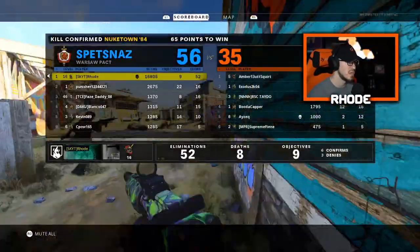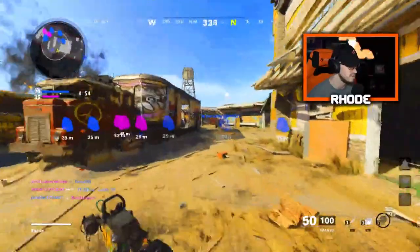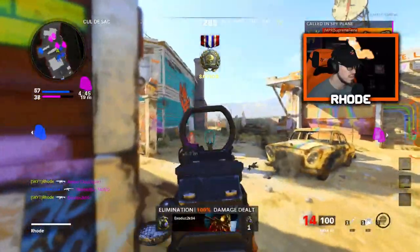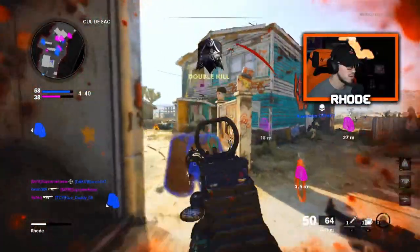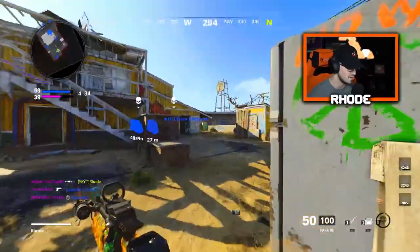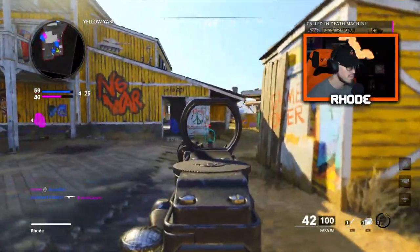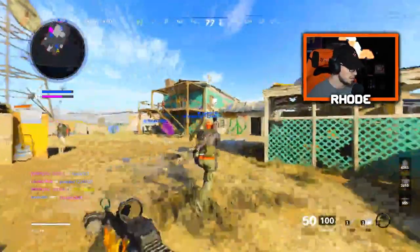52 and 8 — not too bad. I bet some dudes have already prestiged or something. That's why I don't like kill confirmed, just because of the spawns — I wasn't looking, I was looking down at my controller. Now we're getting pooped on.